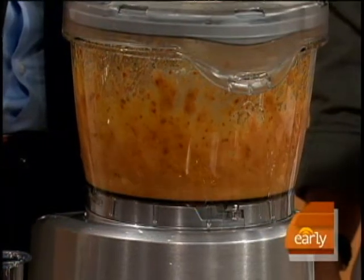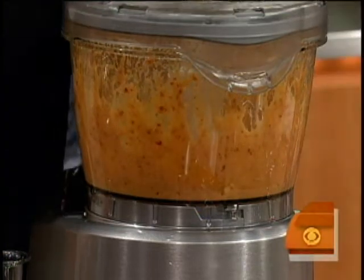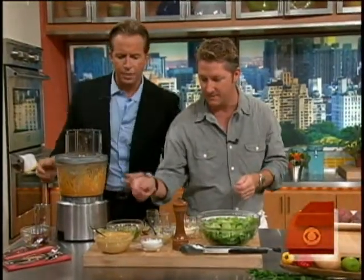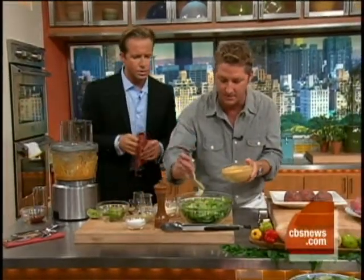Just like so. Add a little bit of salt and we've got a beautiful dressing — finished product right up there. And then if you'll dress this salad, I'm going to start telling you about these burgers.